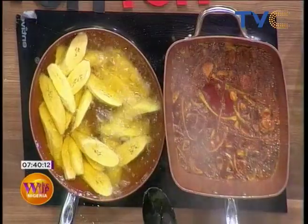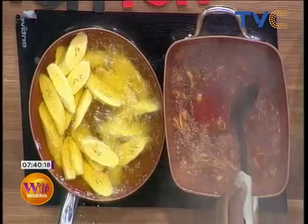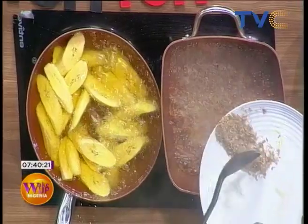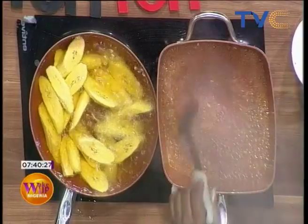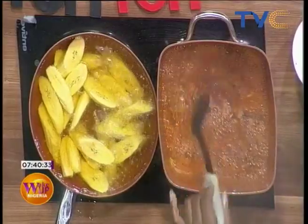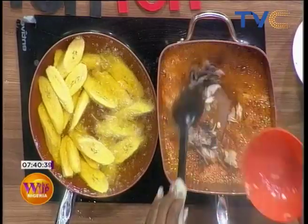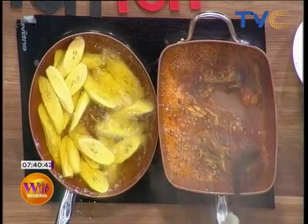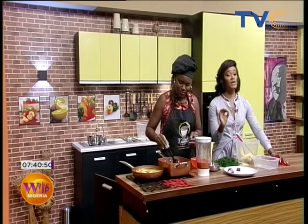Okay, so in the pan we already have our palm oil, and then we put in the onions. I want to put in a bit of crayfish to add some flavor — it always gives it a zing. I would like my fish to get warm a bit, so I'm going to put in the fish. You're not in the kitchen — this smells amazing!